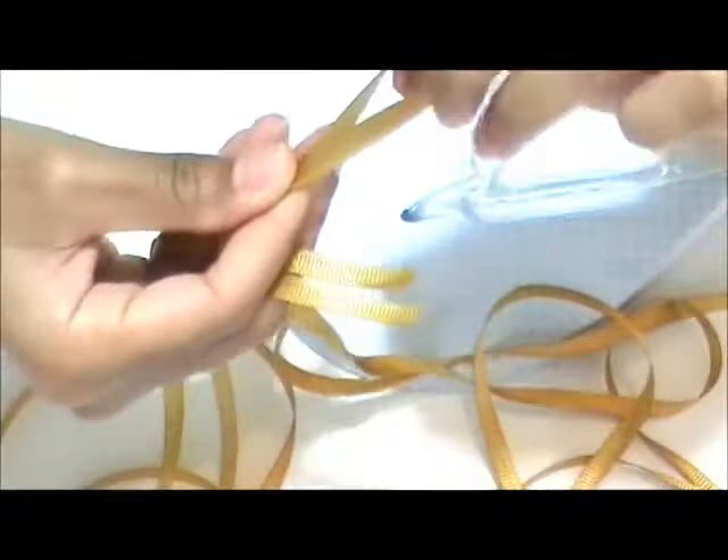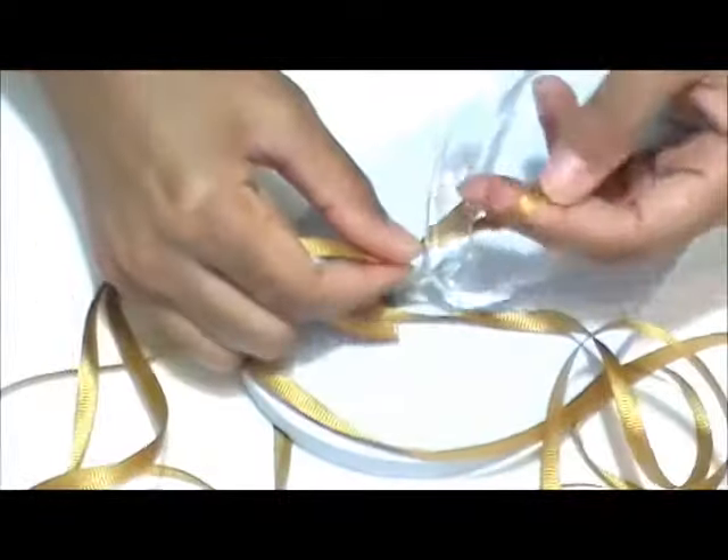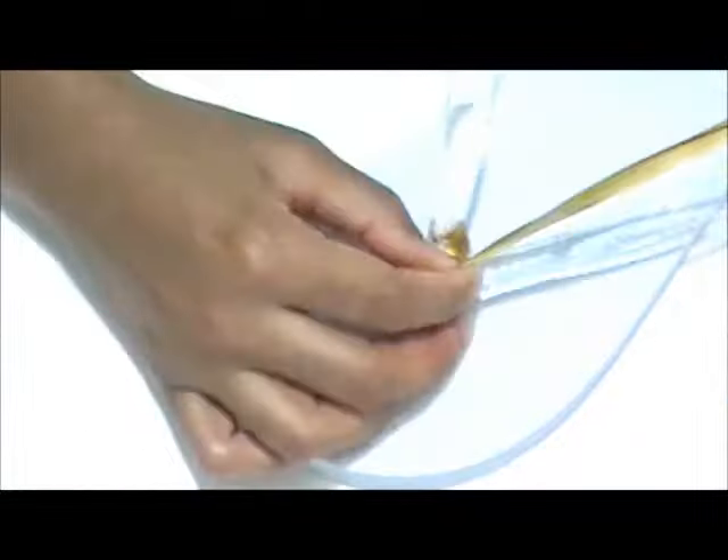Take one strand of the ribbon and fold it in half and create a loop at the top. Twist it like this. Secure it to one side of the thong part of the flip-flop by looping it around the strap and tying a knot.